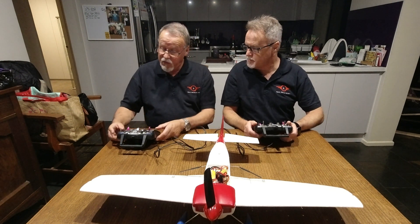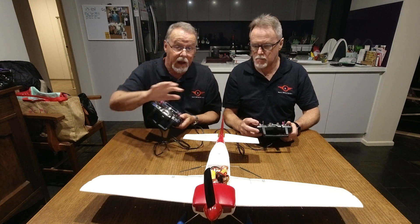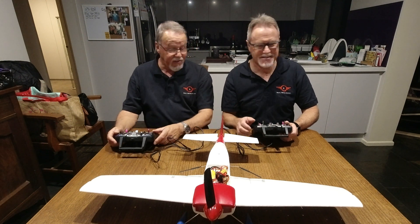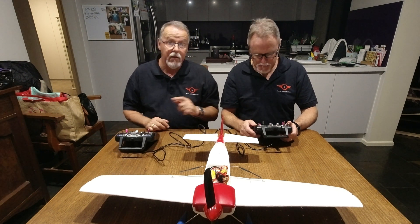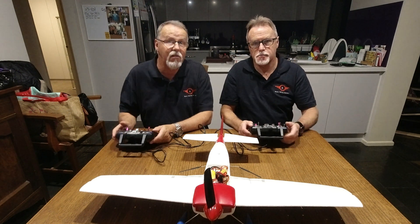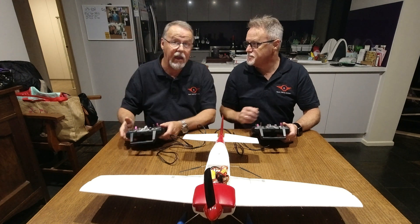We've both made sure that we've got our throttle cut off so that we can't accidentally fire the plane up while we're inside the house and scare everybody. Now Raymond will explain the process of handing control over to me, the novice, who would be able to take control of this plane while it's actually in the air.